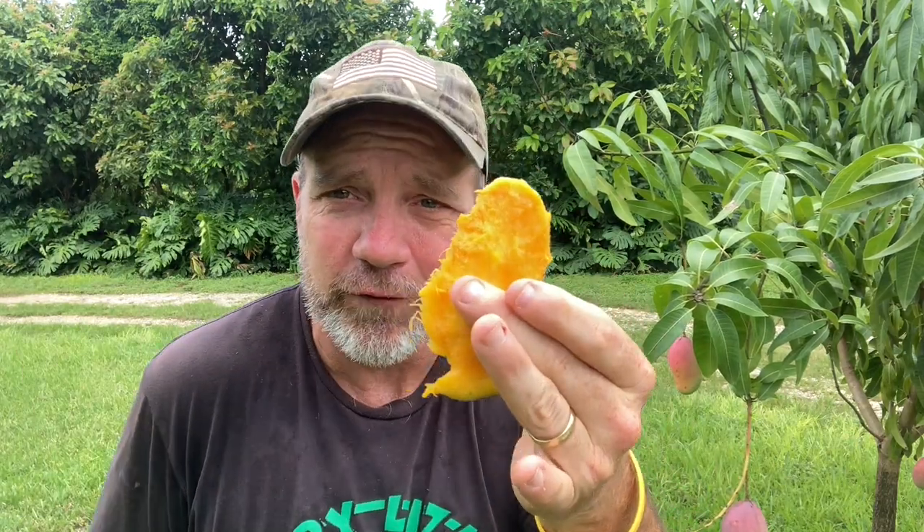Now that you've decided what variety you want, you gotta decide how you're going to get it. Are you the type of person who wants to grow your own from seed? Maybe eat a mango, set aside the pit and grow it fresh from scratch? Or are you the type who'd rather go to a nursery and buy one that's ready to plant today? If you're inclined to go to the nursery and buy your own tree, excellent choice.